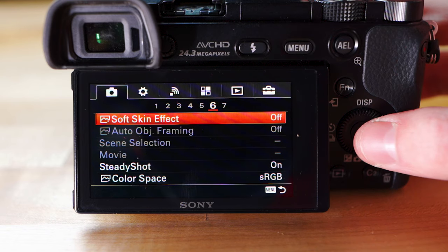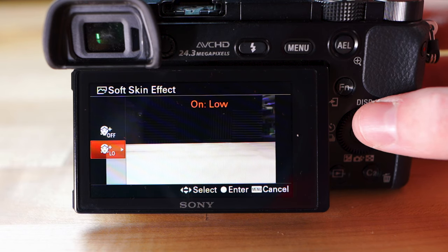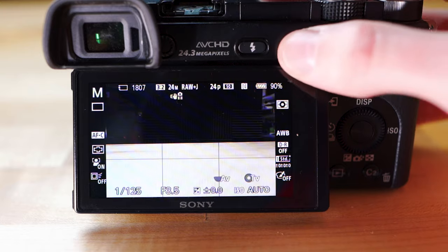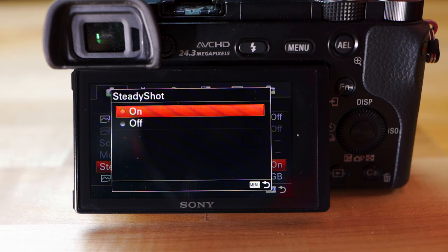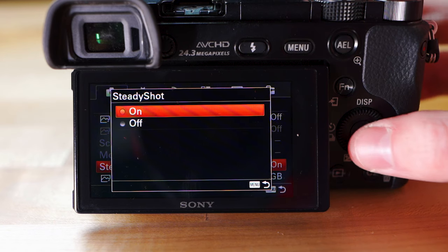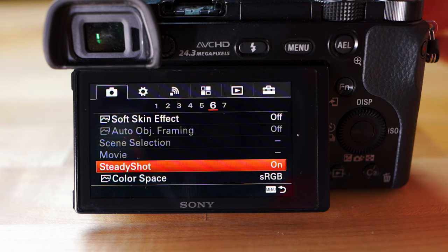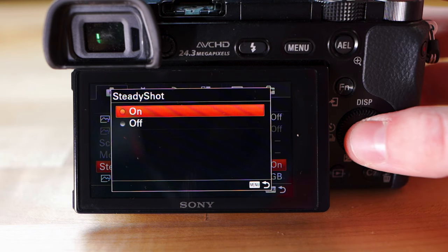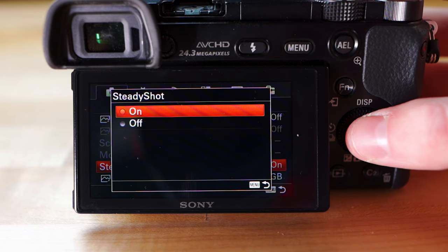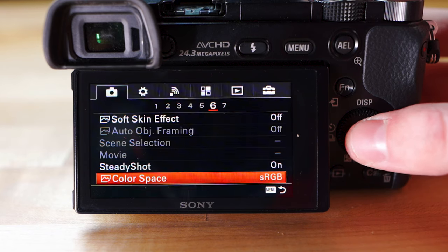On page six — Soft Skin Effect: turn that off. It tries to soften skin and make people look better but it just doesn't work well. SteadyShot: keep that on if you have a lens like the 16-50 kit lens that has stabilization — it'll make pictures less shaky and can save pictures that would have been blurry from movement. Color Space: keep that sRGB, just don't even worry about it.